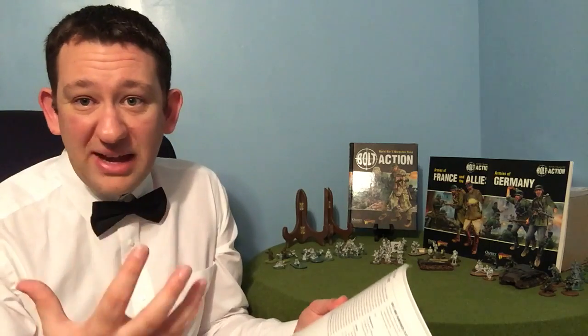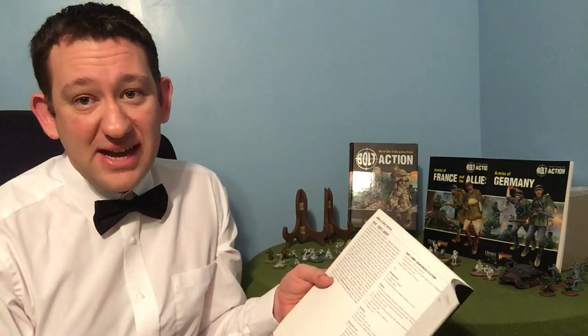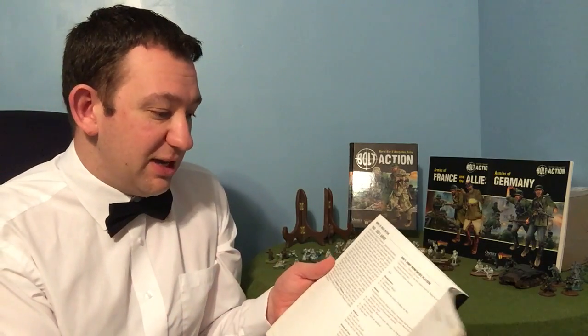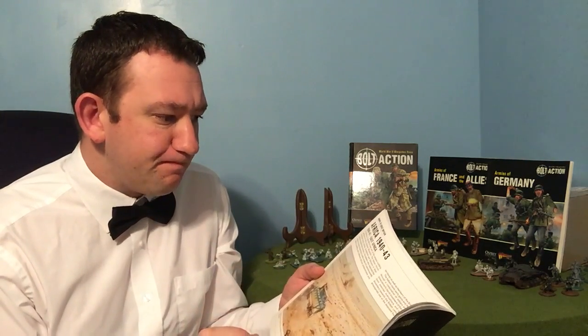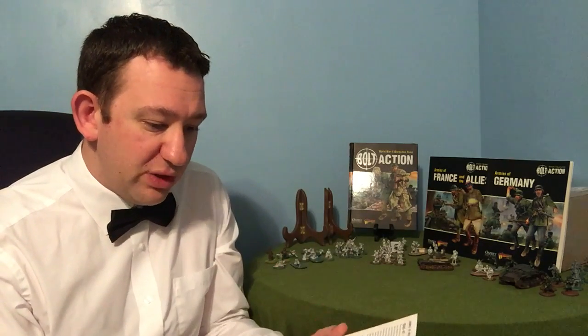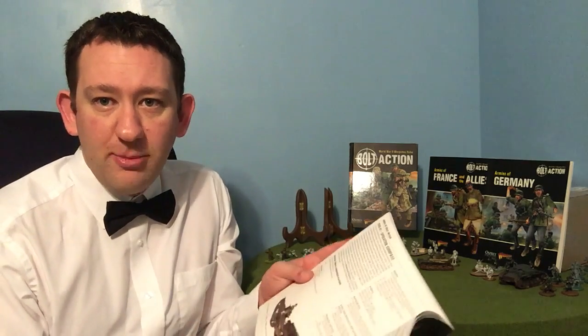We've got some Dad's Army stuff, which I love. It's kind of that 'what would happen if Operation Sea Lion — the German invasion of Britain — were to go ahead.' I think that could make some very good games. When I get my Dad's Army figures painted up, that could be played out. We've got a Raiders section for those lovely commando figures, particularly the army deals that Warlord Games have just brought out, so that's particularly good.